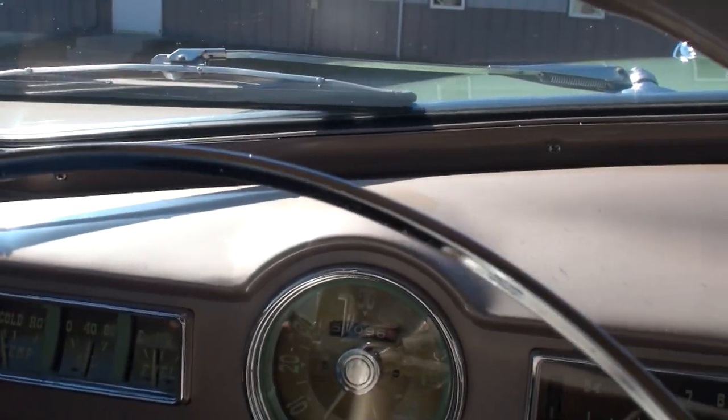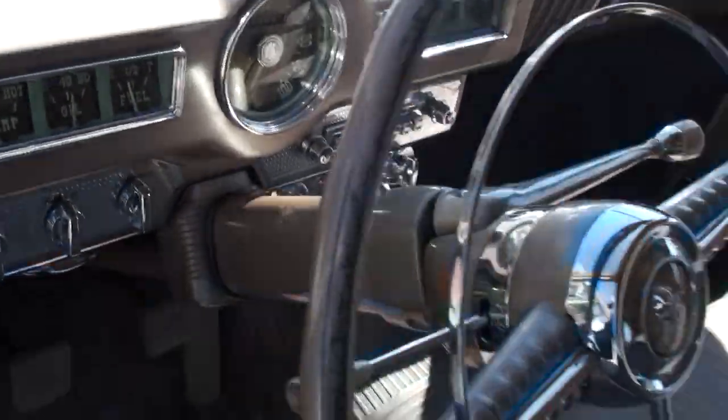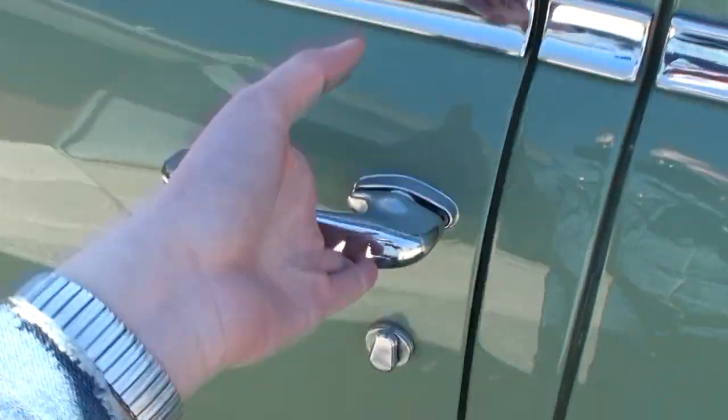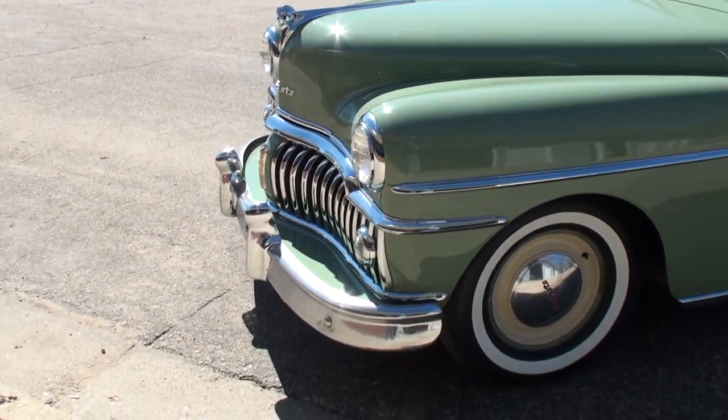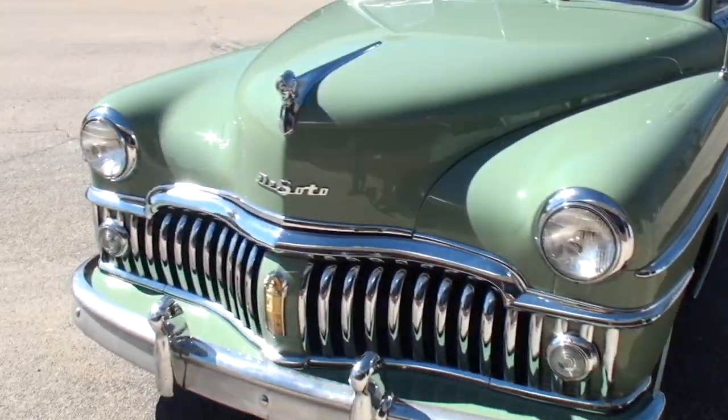I'll go ahead and pull the car out of the way. If I wasn't such a dork, we would've had it done in the first try. But I guess if you've seen some of my videos, you know how it goes. All out and running. Look at that.